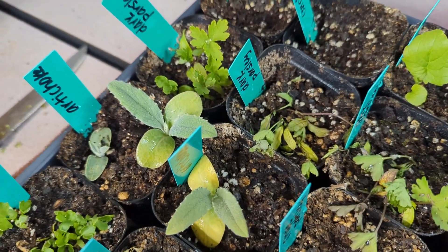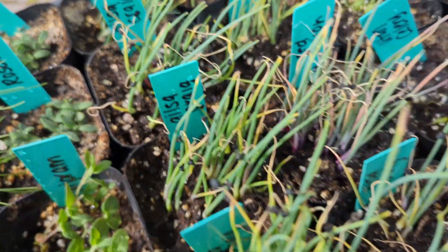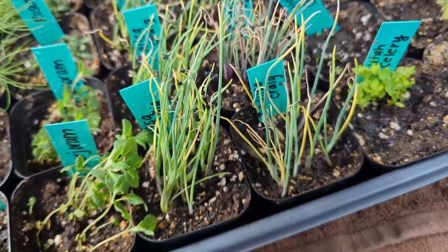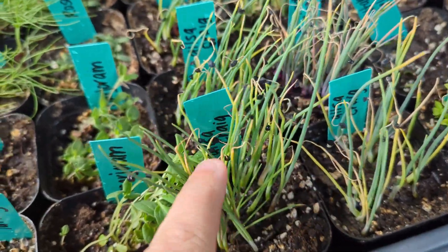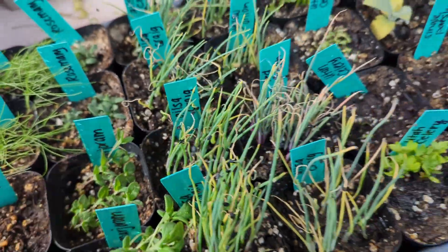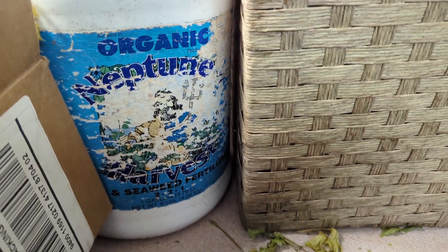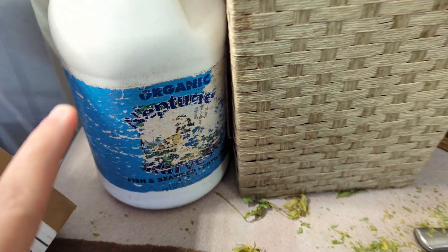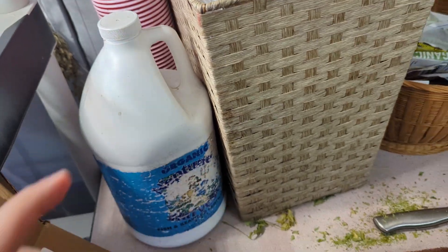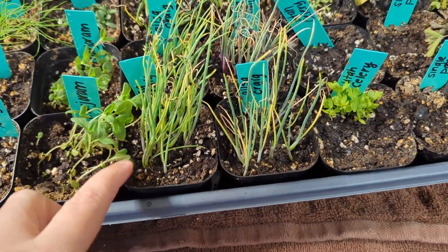The first thing I wanted to show you: some of them are starting to get a little bit yellowy. You can see the tops of my onions — a little bit of this is a watering issue, but it's about time for these to start getting fertilizer. What I use is Neptune Harvest — this is the fish and seaweed fertilizer — and you just use a capful into a gallon of water.